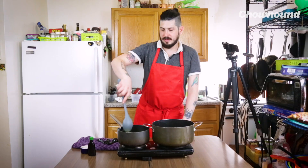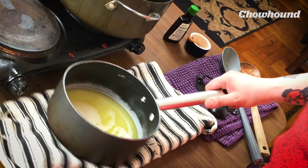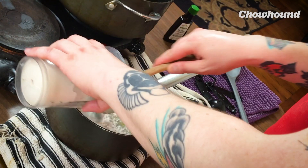Now we're gonna heat this up at medium-high. We're gonna let this get to a soft simmer. Our butter is melted, so we're gonna move this from the heat.